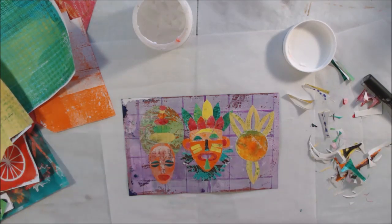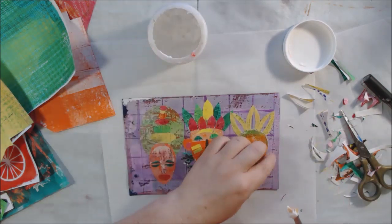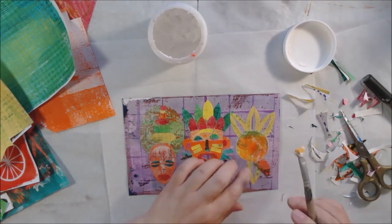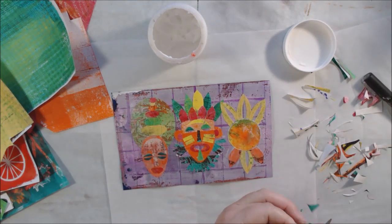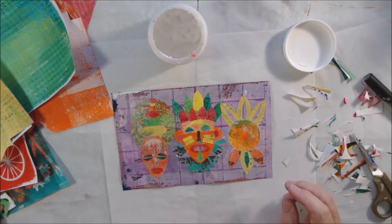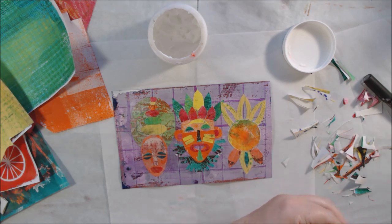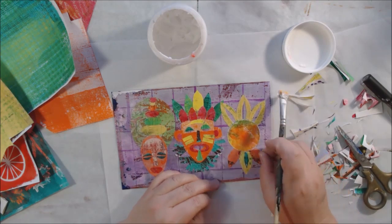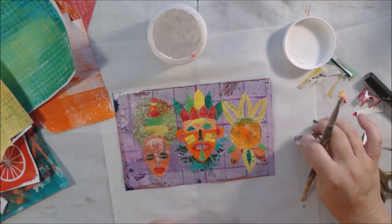I thought about deeper stuff I could do with the prompt 'mask' — how we all hide behind masks and things like that — but then I thought, you know what, I'm just going to make some masks. It's fun. It's a lot more fun than thinking about all this depressing stuff. So that's how these came about: bright-colored, sort of African-ish style masks.